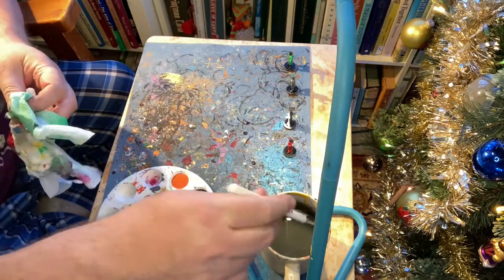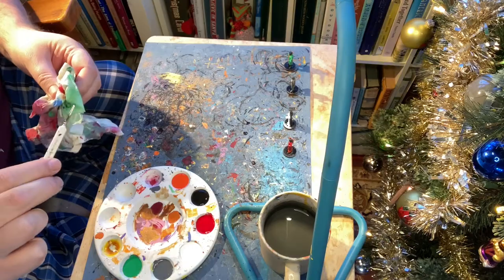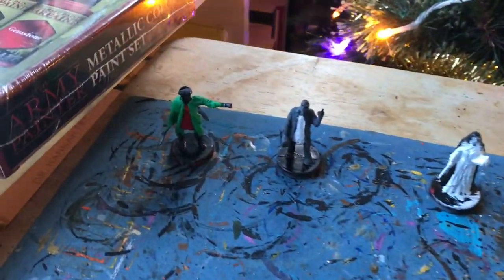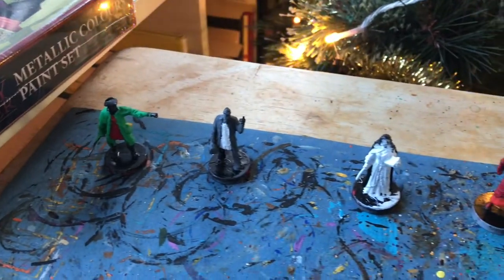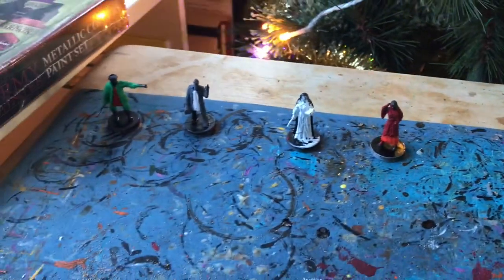Let's take a look and see how our miniatures are looking. As you can see, our miniatures are really starting to come to life now — they're starting to get some definition.